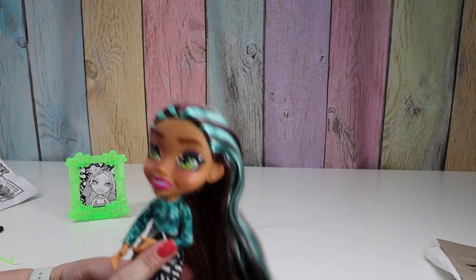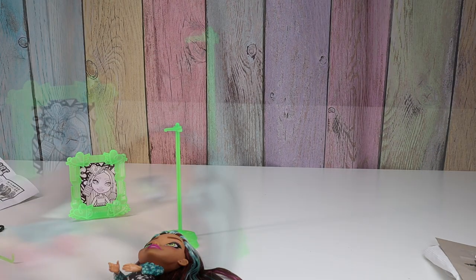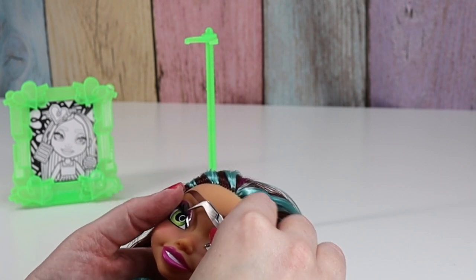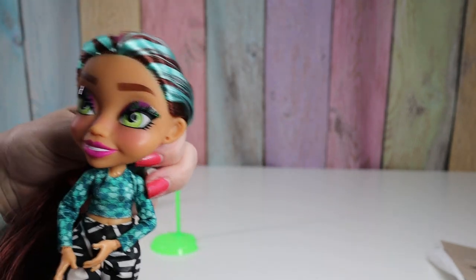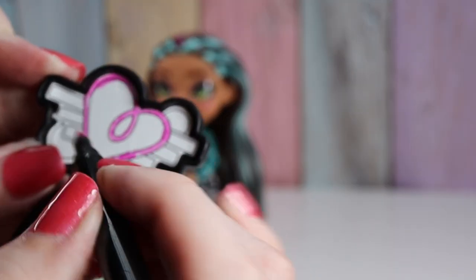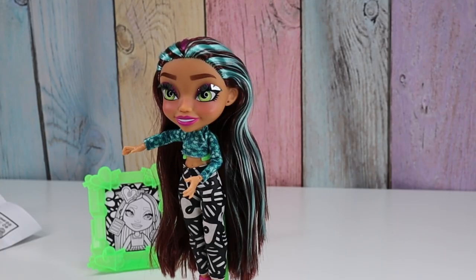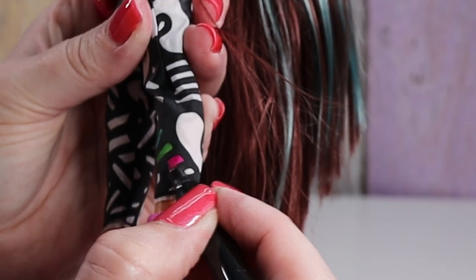I put on one eye shadow sticker — I think it looks really cool. I'll put on the other one. I was using my Cricut earlier so I have my Cricut tweezers out. You don't have to get them on perfect for it to still look nice. But that's fun — I love the eye shadow stickers. So we can color her headband and we can also color on her pants.